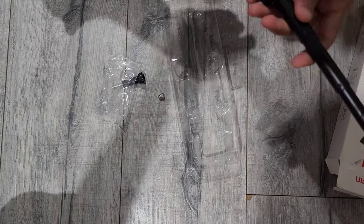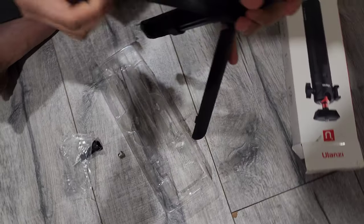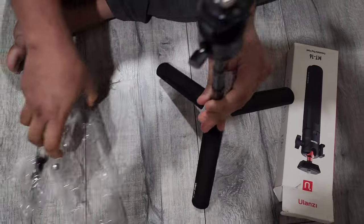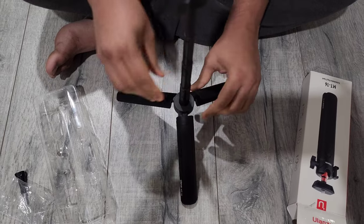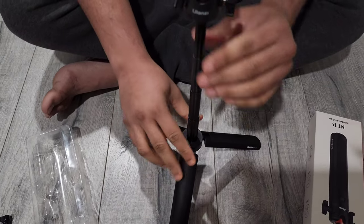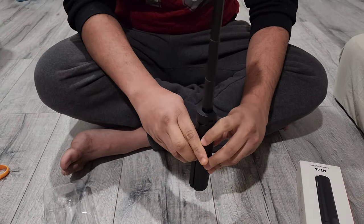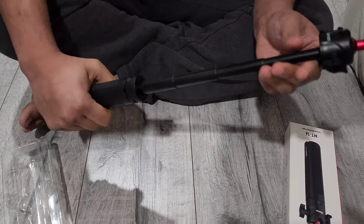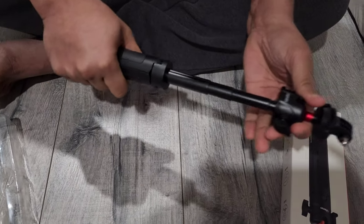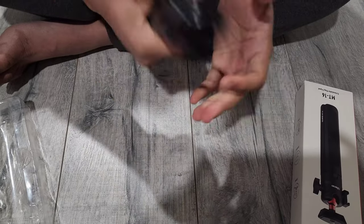It's a pretty good length for vlogging, but if you're looking for a longer tripod or stick, it's not that long. However, it will get the job done. It's a pretty hard metal material, so I believe it's a good tripod to use. You can buy it from Amazon.